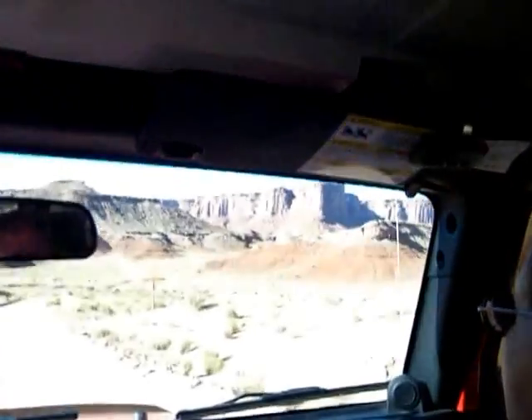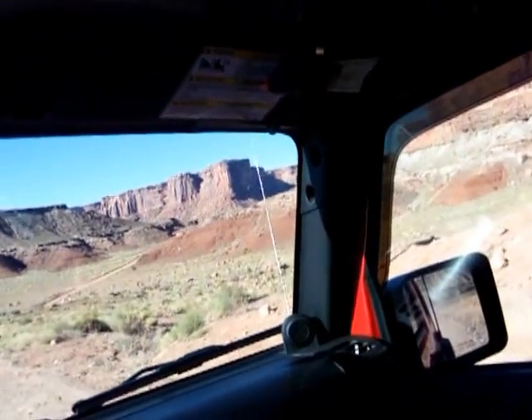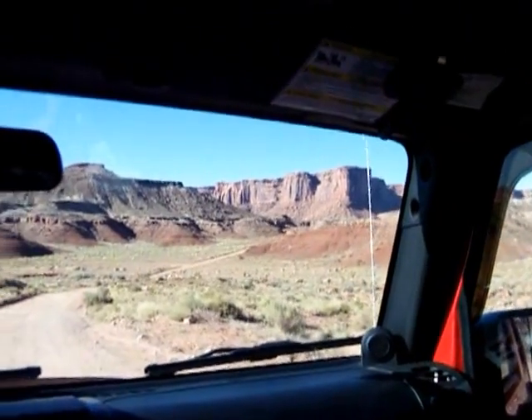That sign says boat ramp straight ahead. Canyonlands that way. This is White Rim Trail to the left. Let's see if you guys want to take a picture of the sign. Sure.